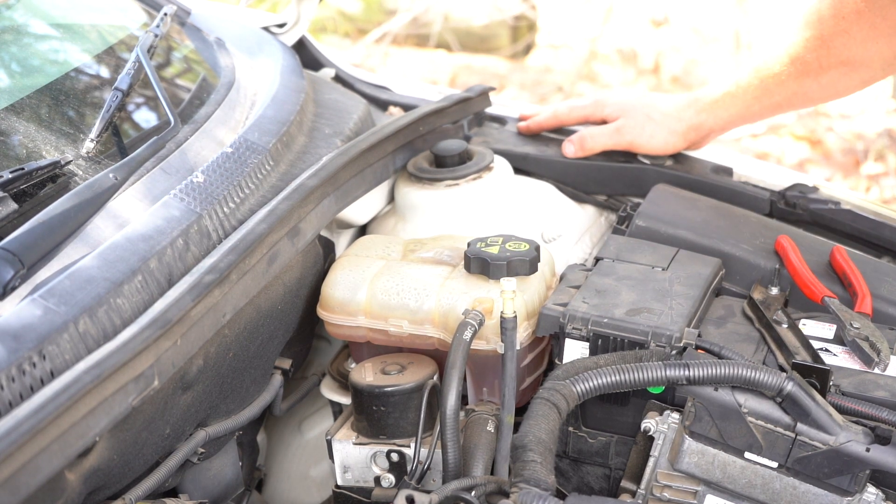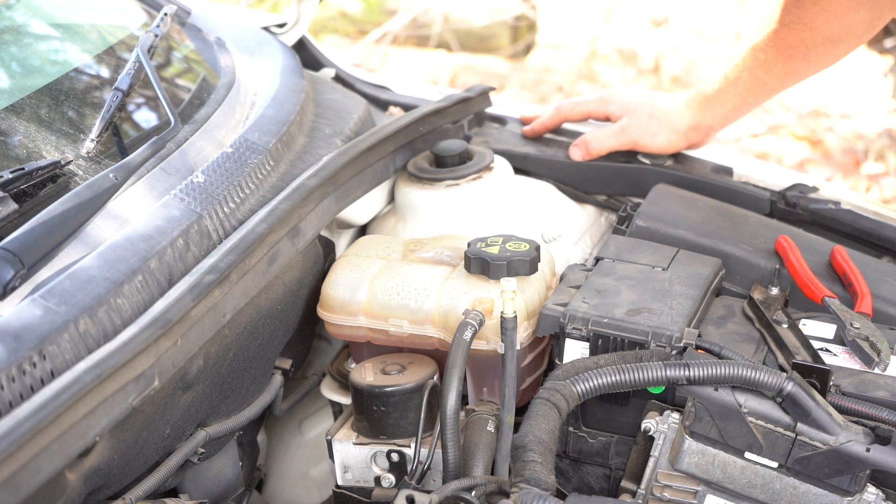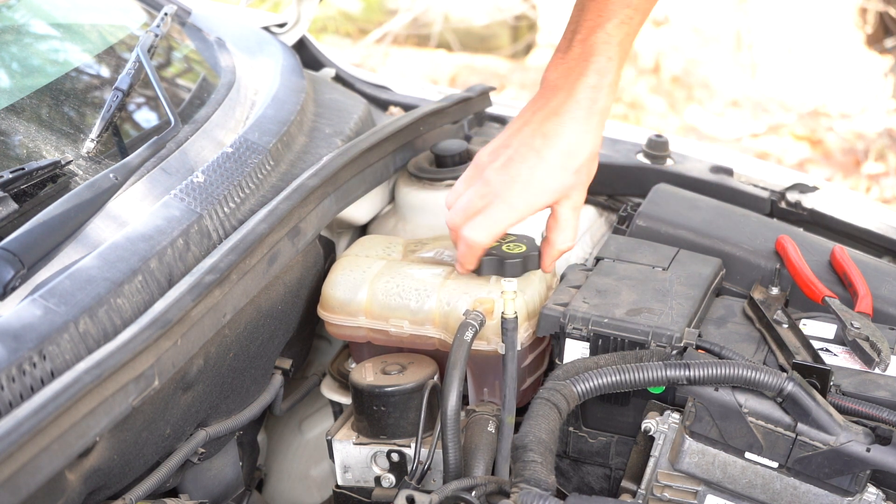Make sure your motor isn't too hot. Running it for a minute is okay, but if it's been running for more than three or four minutes, there will be excess pressure in it. Don't go opening this cap without keeping that in mind.